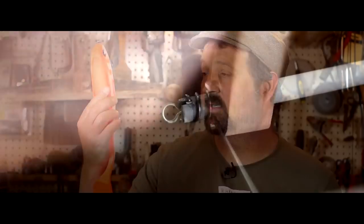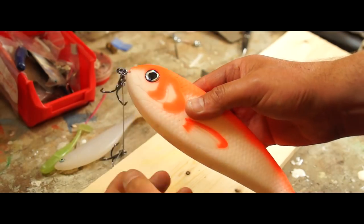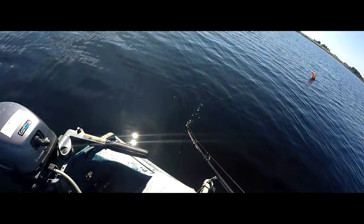In this video I'll be showing you how Machef from Mel Lairs rigs these giant soft plastics he makes, from the corkscrew lure holders to the detachable hook rig, and also how he fishes them for big Irish pike.